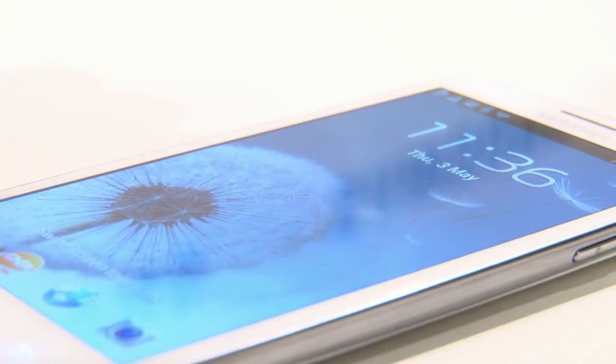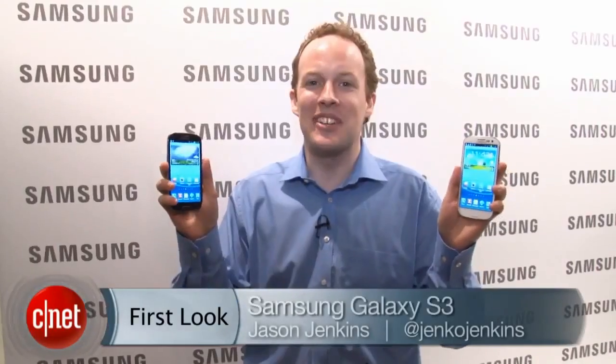Sorry folks. Overall, my first impressions are really, really positive, but make sure you come back to Cnet in a few weeks for our full review. So that's the Samsung Galaxy S3. I'm Jason Jenkins for Cnet. See you next time.